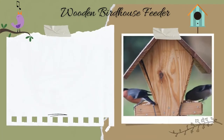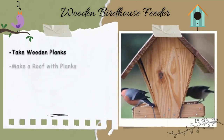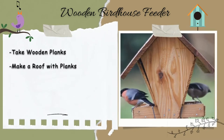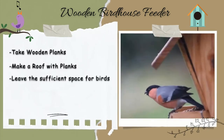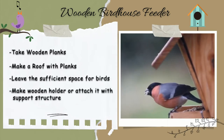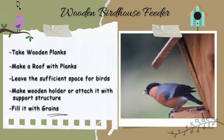Wooden birdhouse feeder. Take wooden planks. Make a roof with planks and create a big hole in the front so that birds can easily get in and out. Leave sufficient space for birds to relax inside. You can make wooden holders to keep the birdhouse in place, or attach it with a pole at your home. Fill it with some grains.